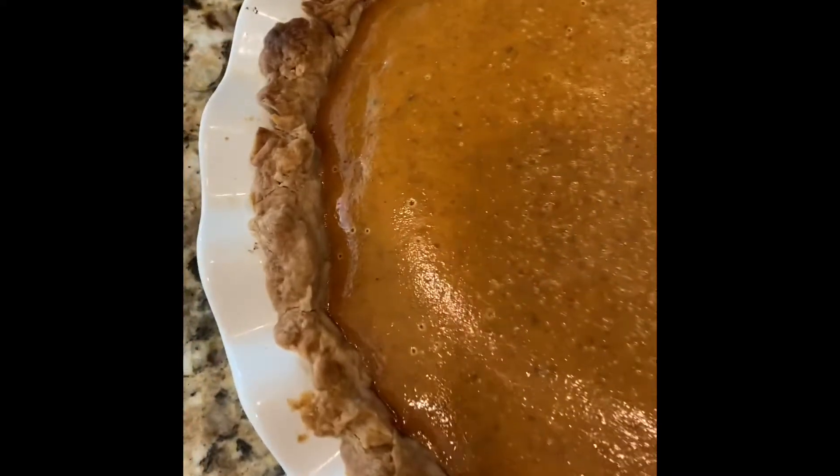Let's get it out of the oven — here it is! We're going to let it set for one to two hours on the countertop and then we'll cut into it.